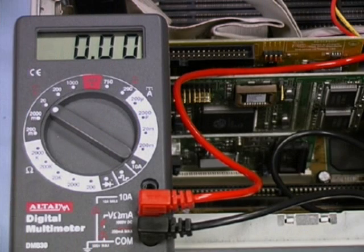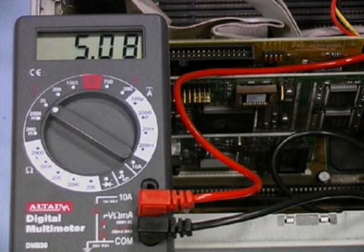We then take the black cable of the multimeter and connect it to one of the black or ground cables on the Molex. When we turn the power on, we see that the voltage settles down to 5.07 volts, well within tolerance.